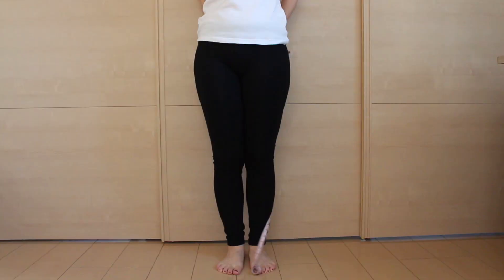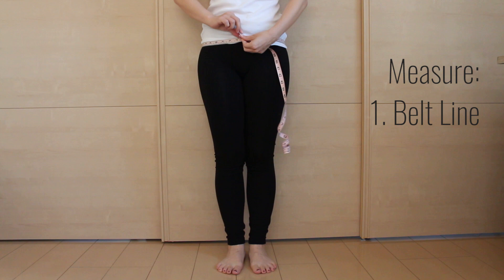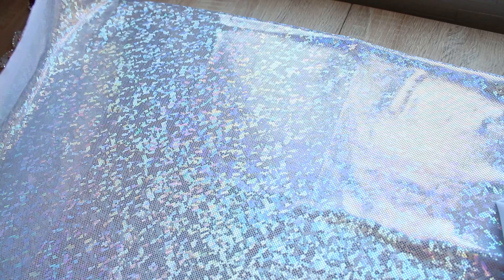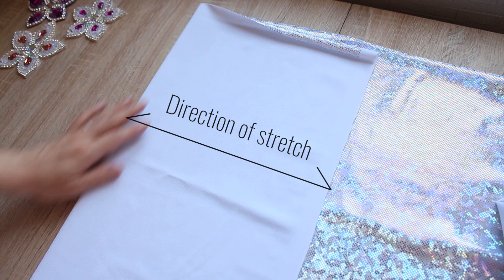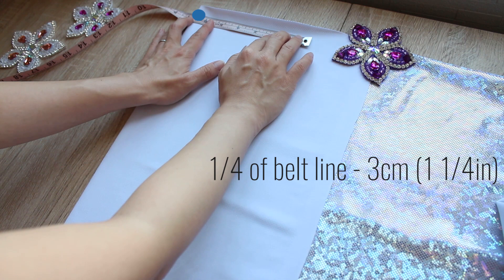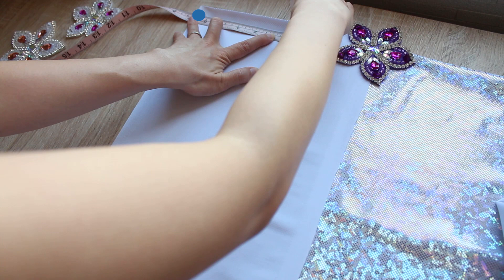First, I measured two things: my belt line — this is where I want the skirt waistband to sit, well below my natural waistline — and my hip line, which is the largest part of your hips. Then I folded the fabric right sides together. Make sure the direction of stretch is perpendicular to the fold. Pick a point close to the top of the fold and from the fold, measure a quarter of the belt line measurement minus three centimeters (or one and a quarter inches) along the top edge, and mark a point there.